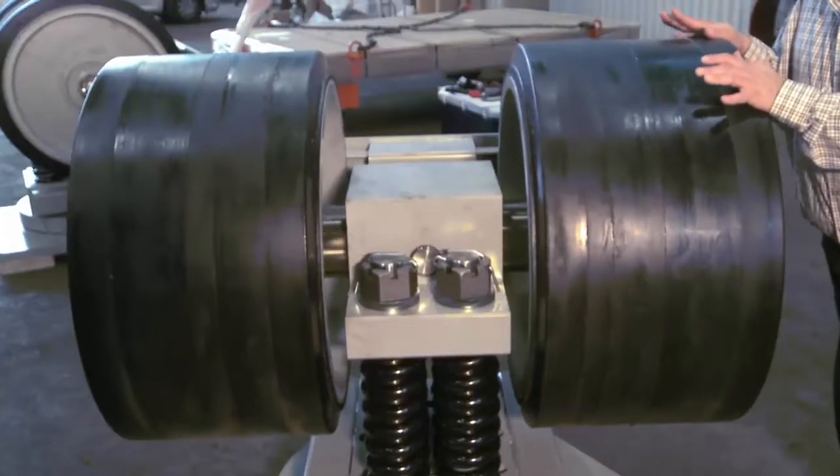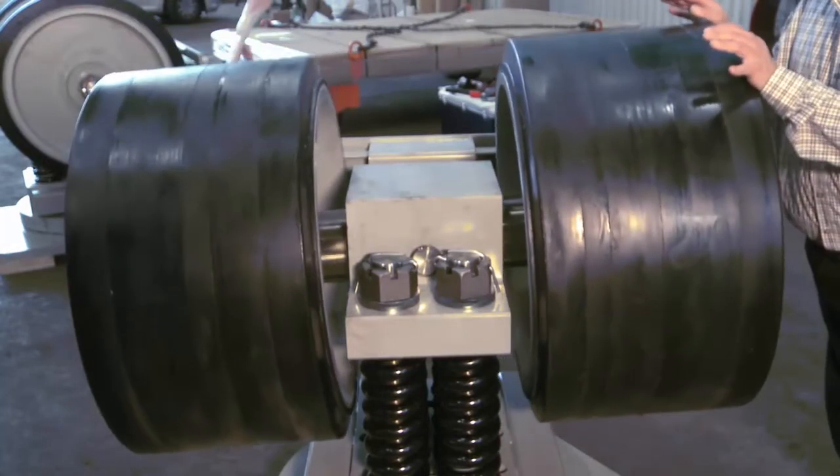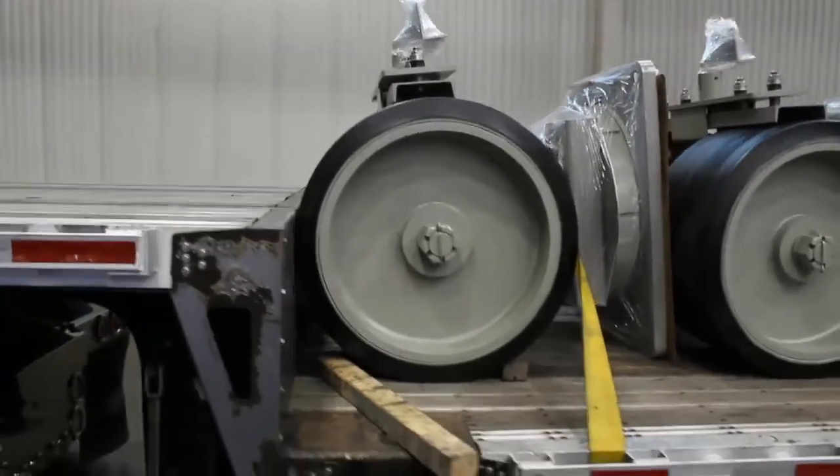Even with the 1,400-pound wheels in place, the axle easily articulates. Once fully assembled, the legendary Colossus is 52 inches tall and weighs over 8,000 pounds.